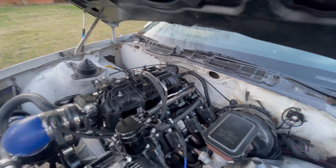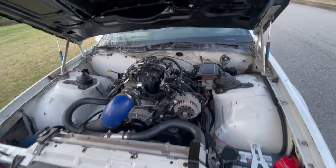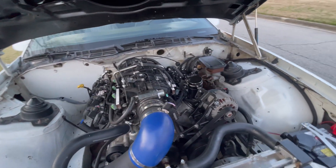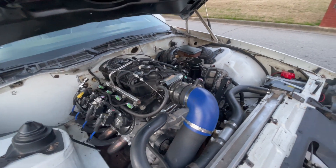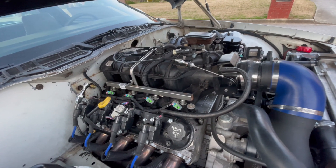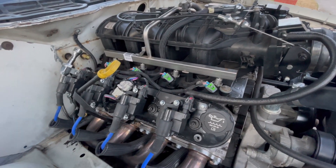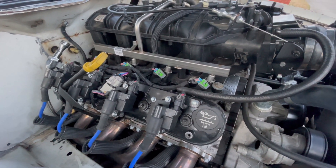Shout out to Brett — Richard at Breaking Record Auto for the cam swap. I did take it to a shop; they were supposed to do a lot of the work, but they didn't.